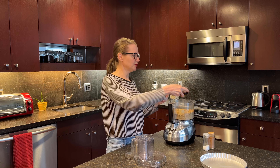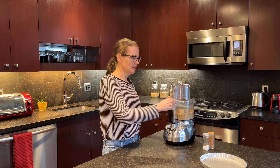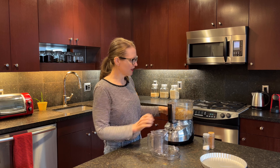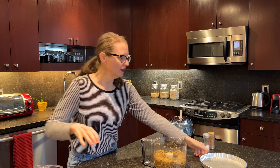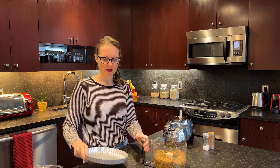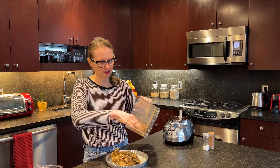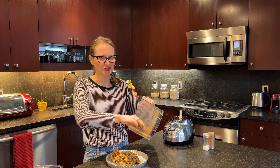Now add the maple syrup, put your lid on, and mix it up again. That looks pretty darn good — it's all incorporated. I'm using a pie tart pan for the crust, and I'm going to save a little bit of the mixture for a tip I'll share in a moment.